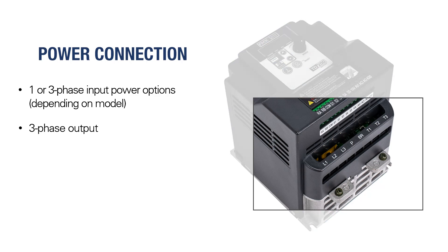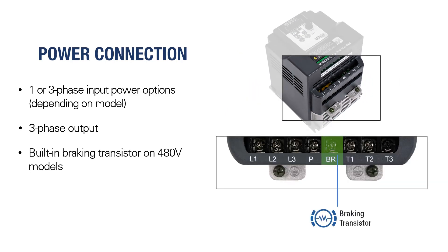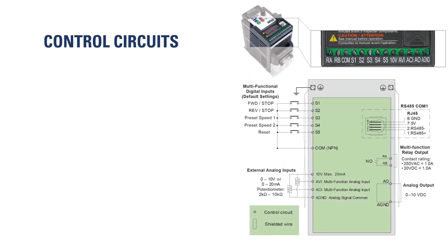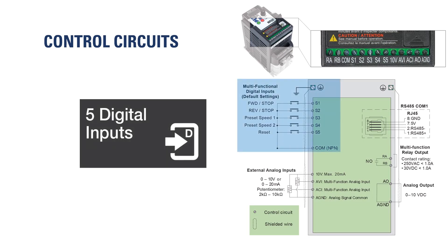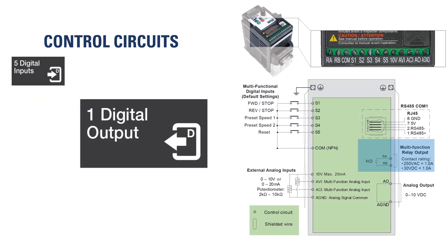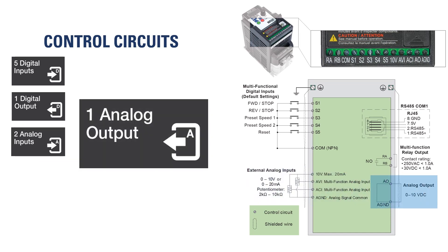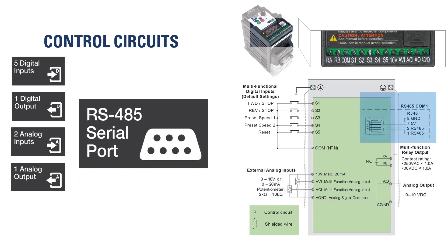The 480-volt models include a built-in braking transistor, and a braking resistor can be connected directly between P and BR terminals. A variety of control terminals are available, including five digital inputs, one digital output, two analog inputs, and one analog output. A single RS-485 serial port with RJ45 connection is also included.